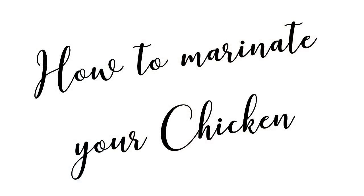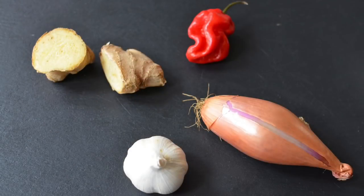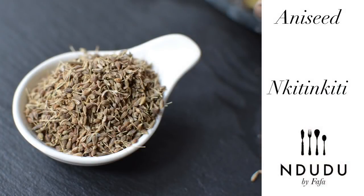Let's talk about how to marinate it. If you have been watching my videos you will know about my holy grail, which is my ginger, garlic, onion, optional chili, and of course my aniseed. The reason I love the aniseed is it has that licoricey and aromatic flavor that it adds to the dish. And chicken with aniseed — they're just like first cousins.